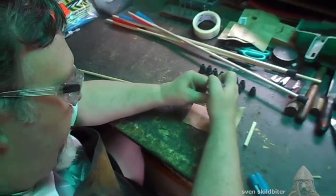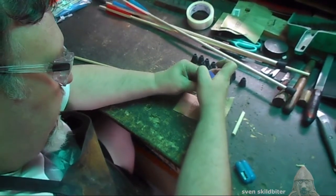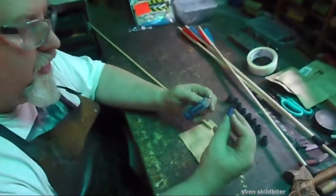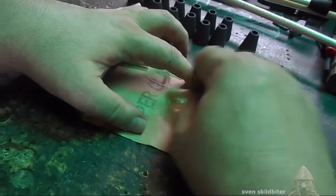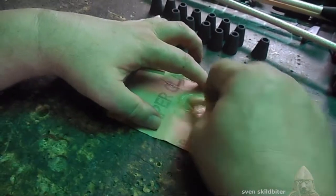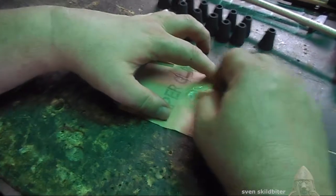I'm only going to do a couple of arrows. Make sure you get even amounts of the glue. Put the cap on the right way, otherwise you'll glue the cap in place. Give it a good mix and make it nice and even.